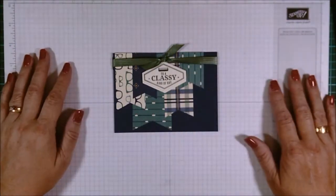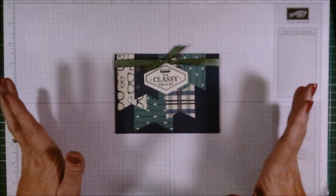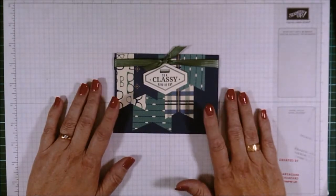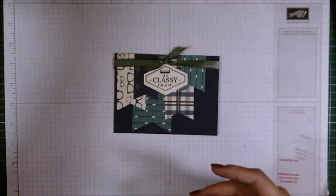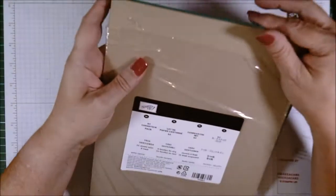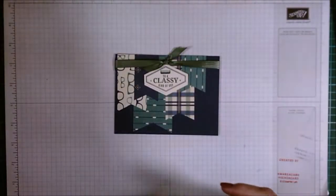Hi there, welcome to another Throwback Thursday. Even though the papers aren't actually out of stock or retired yet, they will be on the retired list very shortly. This is the True Gentleman - the True Gentleman Designer Series paper. You were able to get the cardstock pack to match it, which had Tranquil Tide, Crumb Cake, and Night of Navy in the pack.